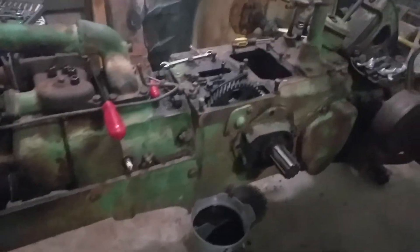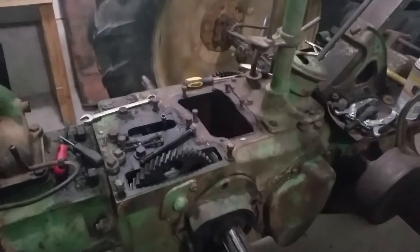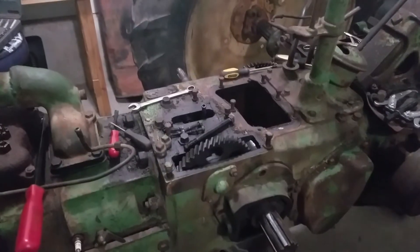This is obviously a WD45 B. I did those last couple videos on her — she's a bit of a mess.